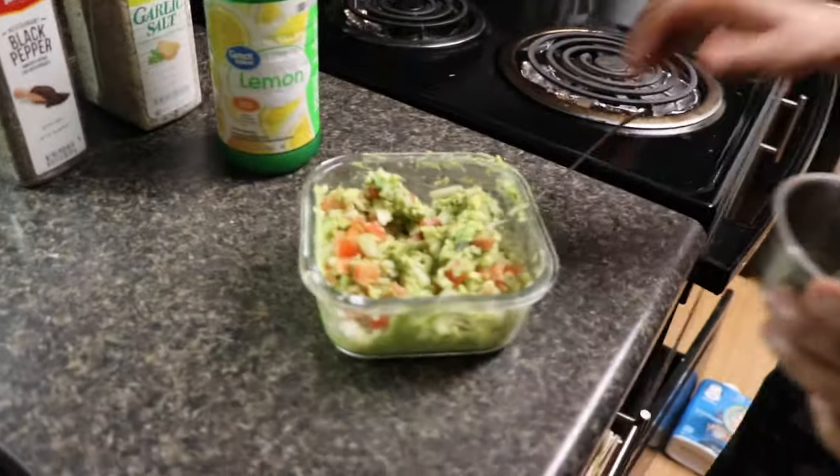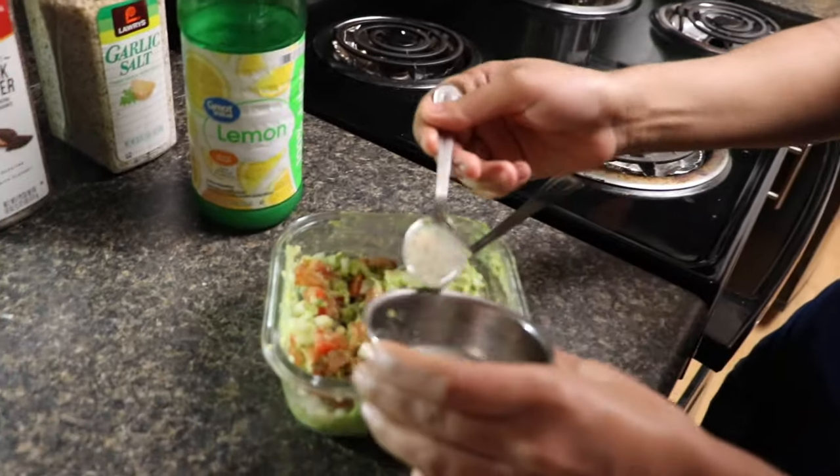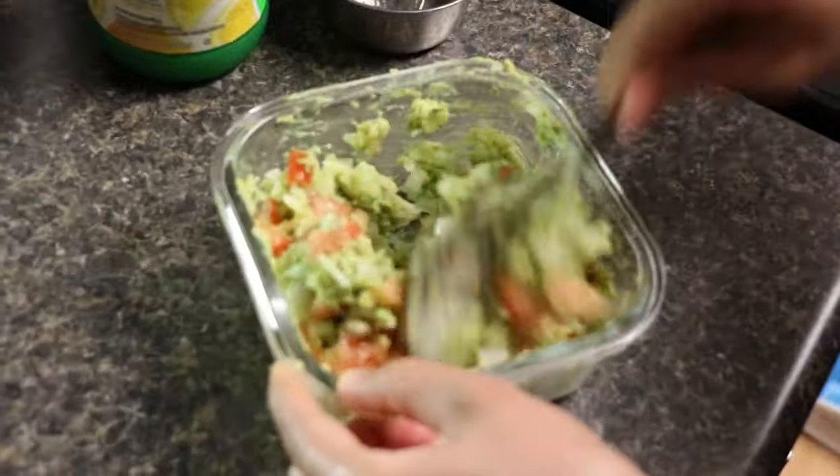Here I'm adding about three spoons of lemon juice — I forgot to mention it earlier — and again mixing everything very well.